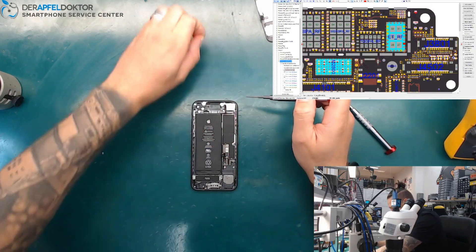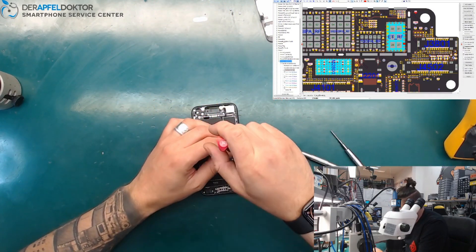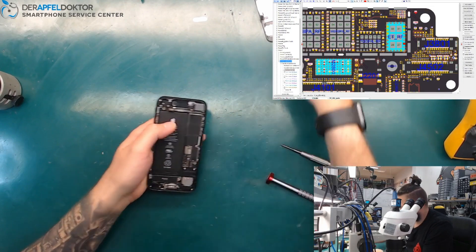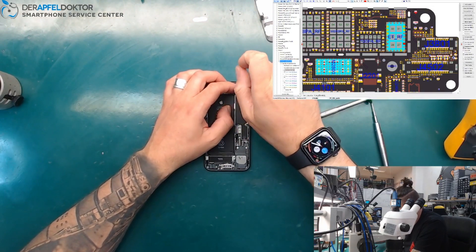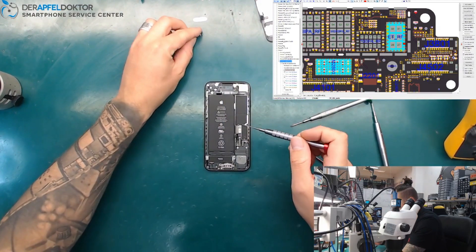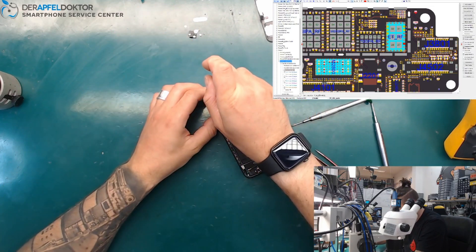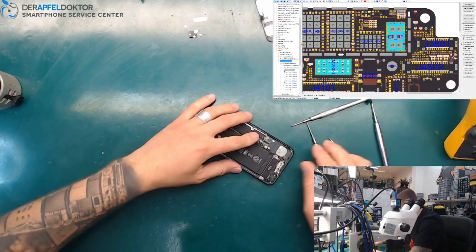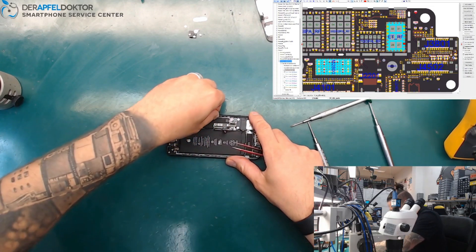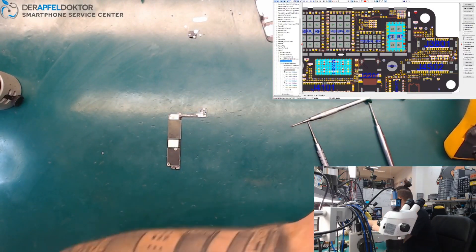I haven't seen this feature before on other repair tools — the ability to check VCC main from outside the device. We really used a lot of effort and time to realize that test in our ICC Pro. Now we just open up the device, disconnect all the cables and the antenna wires, and take out the board.